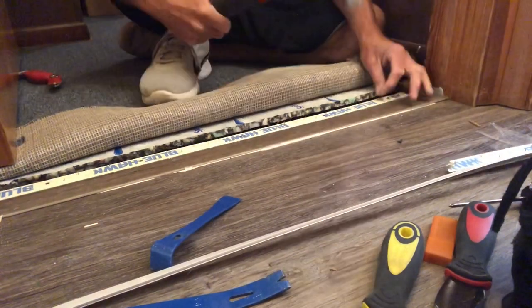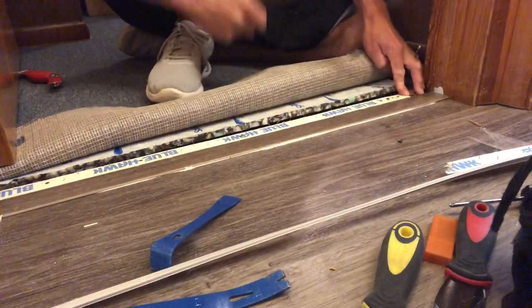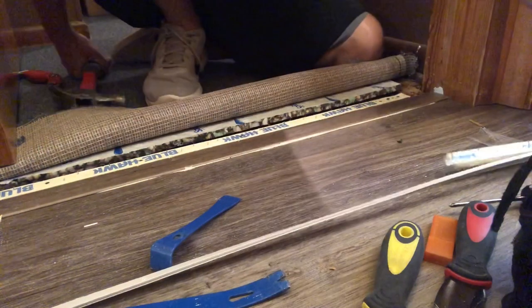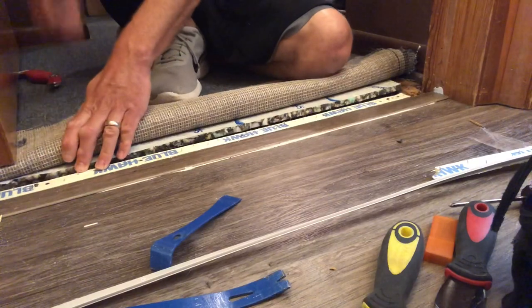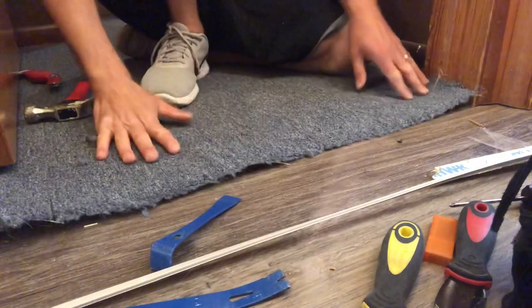Clearly I'm having some trouble getting this corner to stick right here. If it happens to you, don't get discouraged — it is what it is. Forty-two nails later, look at that. When you're working with concrete subfloors it can be a miserable experience trying to get that strip to stick, but it looks like we're in good shape now.